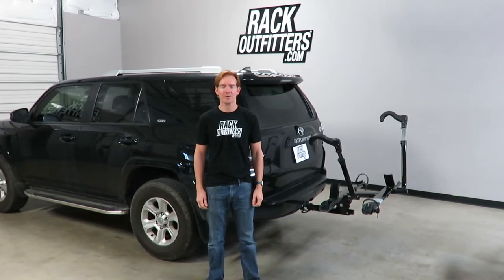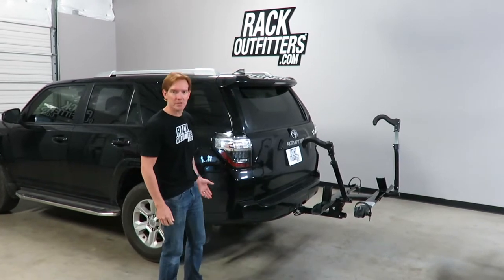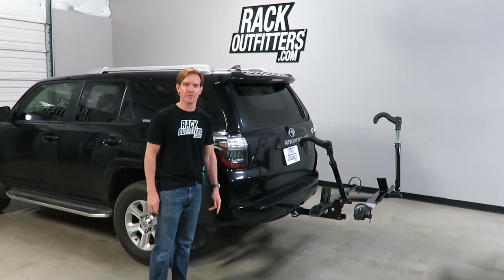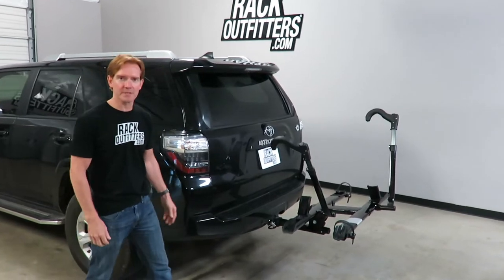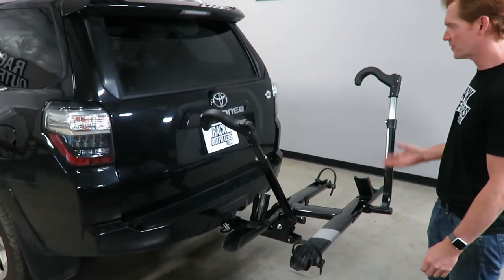Hi, I'm Paul with RackOutfitters.com, here to show you the Kuat Sherpa 2.0. Here we have it installed onto a Toyota 4Runner. I'll go over some of the key features that make this rack unique and also make it a good fit for this vehicle.